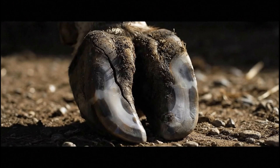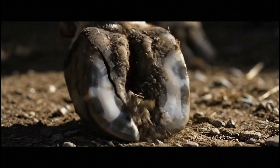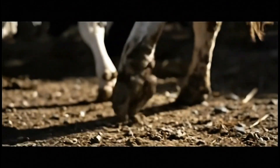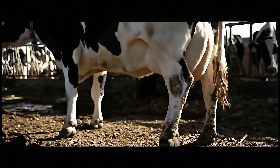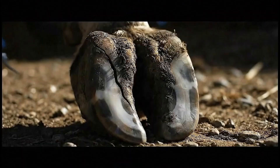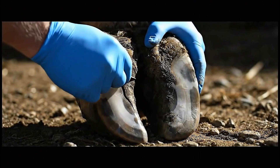This crack could split this cow's hoof in half. Watch how we save her from disaster. This is a pretty significant crack and we'll need to clean it out thoroughly and see how deep it goes.